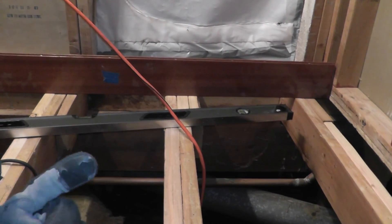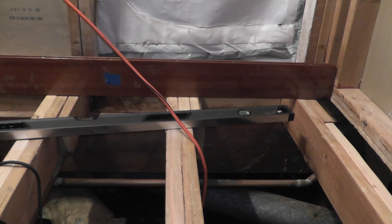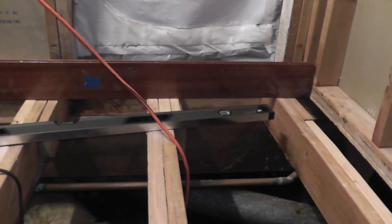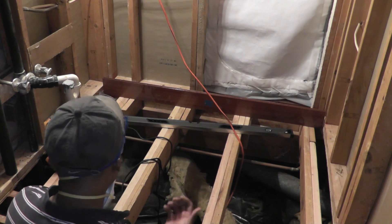I'm going to back up this way about a foot, check again, and then sand some more material off as needed. By the time I get to the end, hopefully everything will be flat so that when I put the new subfloor down, everything will be flat across the board here. So I'm going to go ahead and move back a foot.